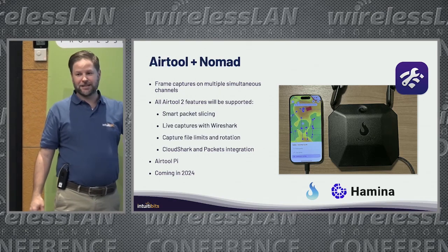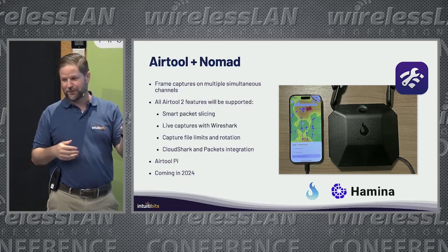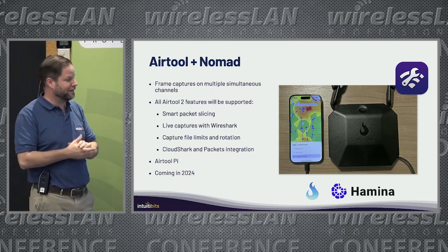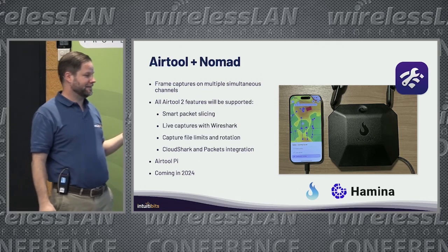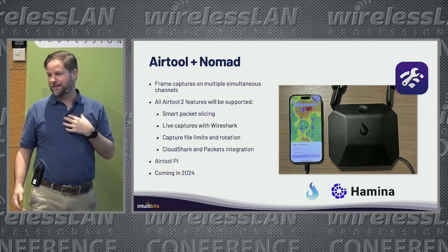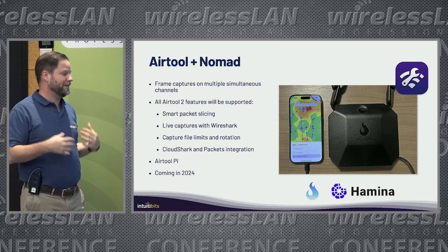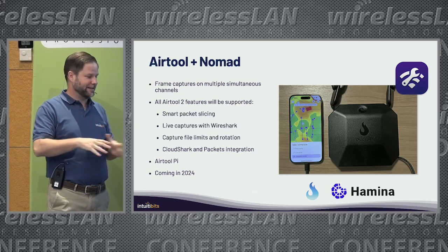There is also an AirTool Pi app — an app for your iPhone you can use to capture packets using a WLAN Pi — and that's also going to be integrated with Nomad, coming in 2024. I really love when we can work together, so we have Ozium, Hamina, and myself working together to get better tools. If you know me, you know that I love to integrate with a lot of tools and solutions to get better tools for all of you.